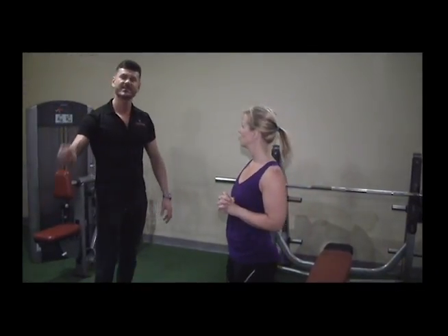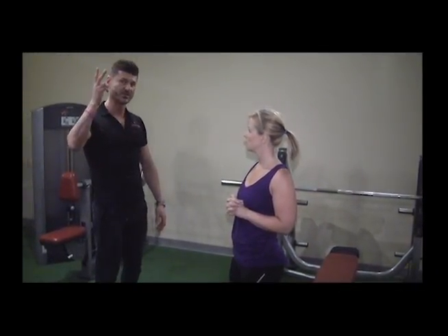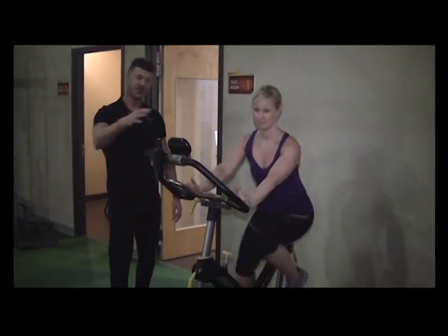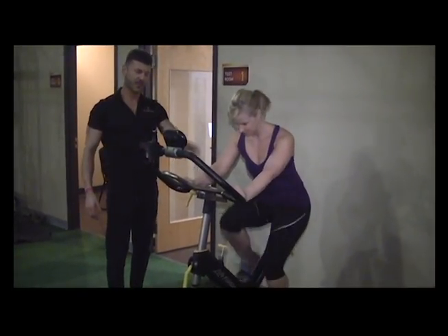After you've completed this, you'll move onto your next piece of cardio equipment. So you're going to use two pieces of cardio equipment for this routine. On to round two — and now for your second round, you'll use the second piece of cardio equipment. The same concept applies.